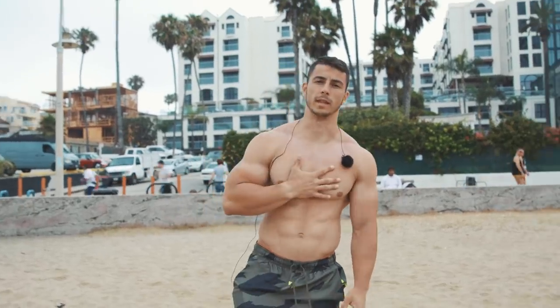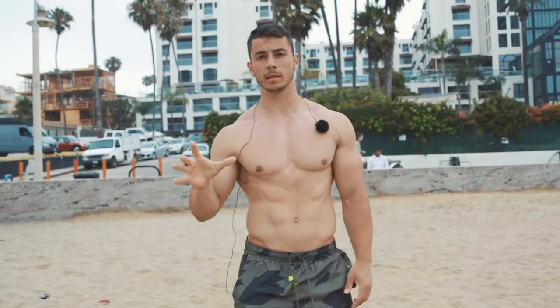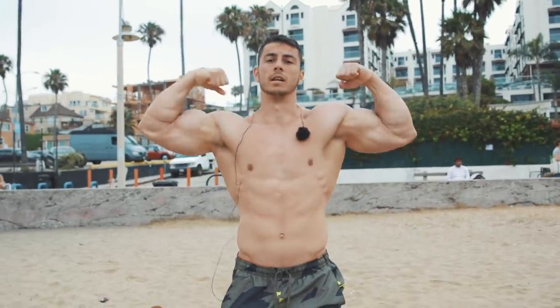Yo, what's up? Welcome back to the channel. My name is Dejan and today I'm going to show you my arm workout and the top exercises for building bigger arms. Let's go.